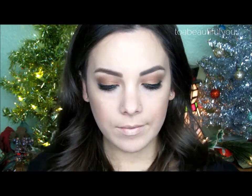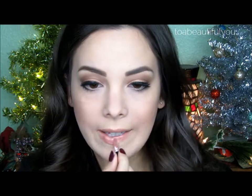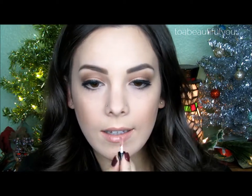Then taking this Kardashian lip liner in Nude Beach, I'm going to apply this to the center of my lips. On the outer portion of my lips, I'm going to apply Revlon's Lacquer Balm in Enticing. Then I'm going to add some lip gloss — this is LOROX Lip Gloss in Chuck — and smack my lips together to create this beautiful neutral lip.